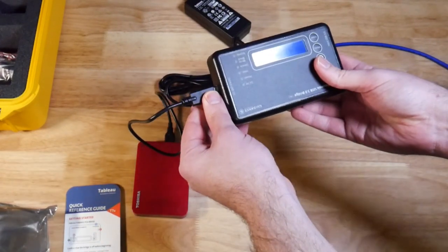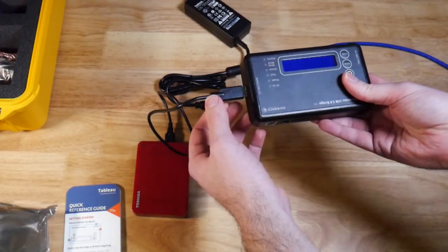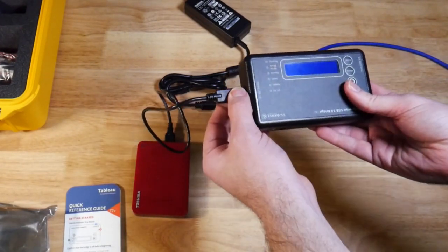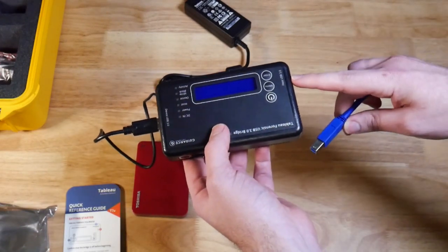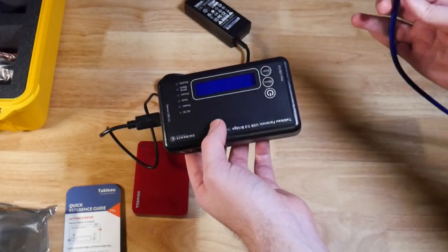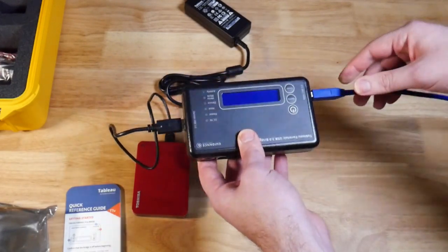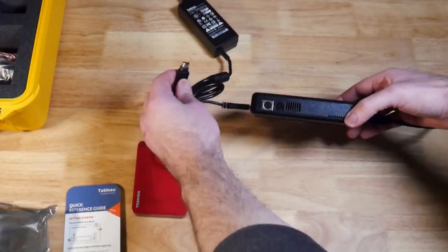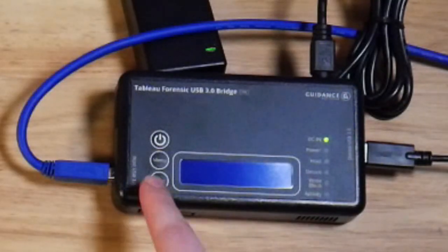Now imaging will go as fast as your slowest connection. So if you have a very slow drive or an older USB style then it will be slower. You want to make sure that you're connecting to your forensic workstation as USB 3.0 and not using a 2.0 port, otherwise it will be very slow when trying to image. Connect the bridge to our forensic workstation, now we can connect the power.